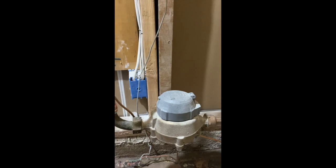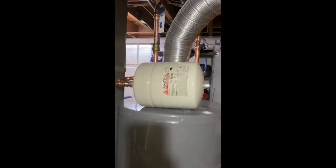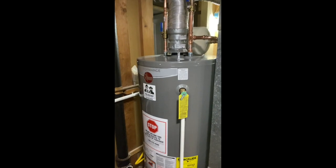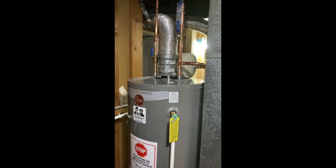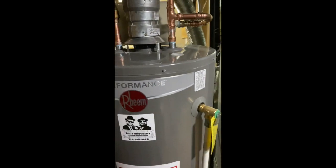Right here is the new PRV. It comes over to our metering device, then we have a new shutoff valve, and it connects back into their old system. Behind the water heater here is our expansion tank. At the front of the water heater, we've got new ball valves. The gas is hooked up, and it is rocking and rolling.